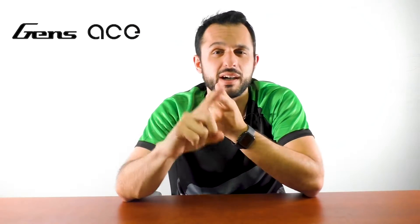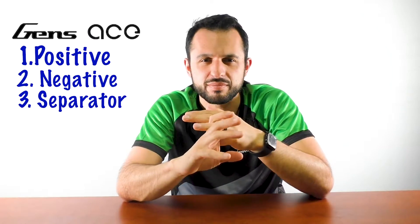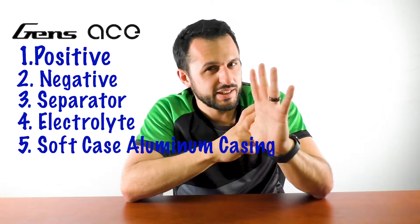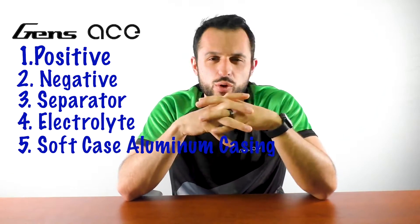So anyways, back to lipo batteries. Lipo batteries can be divided into five parts: positive, negative, separator — it's kind of like a paper material — electrolyte, and soft case aluminum casing. And of course, a whole bunch of chemicals, some that you might not have heard about.